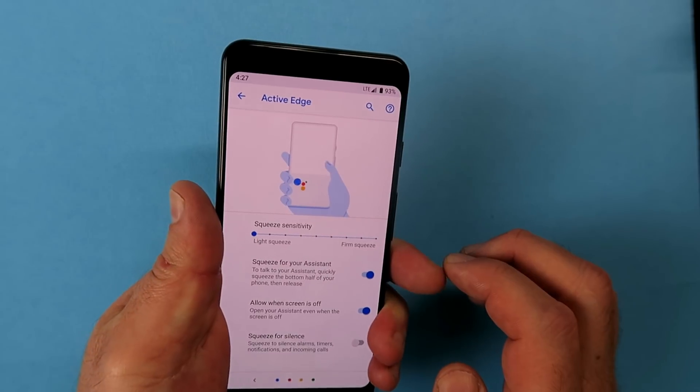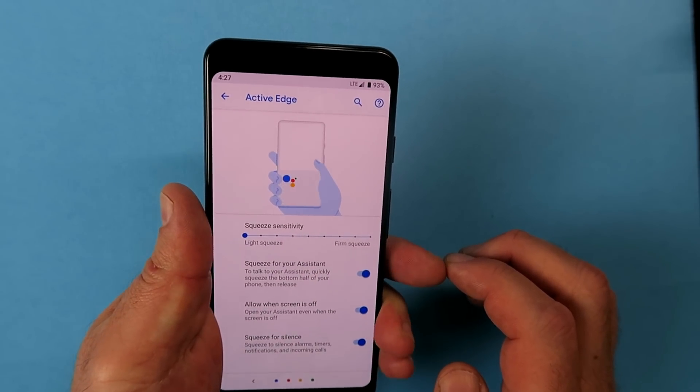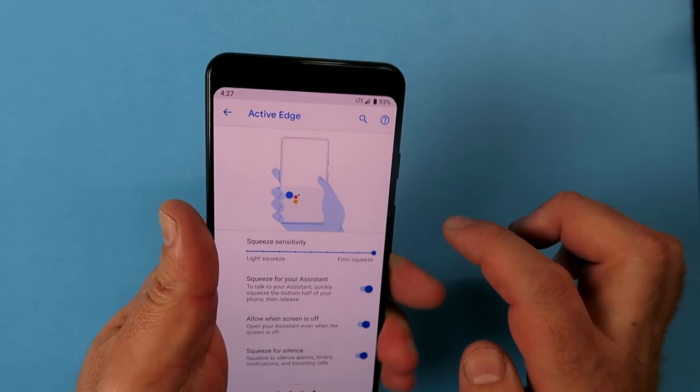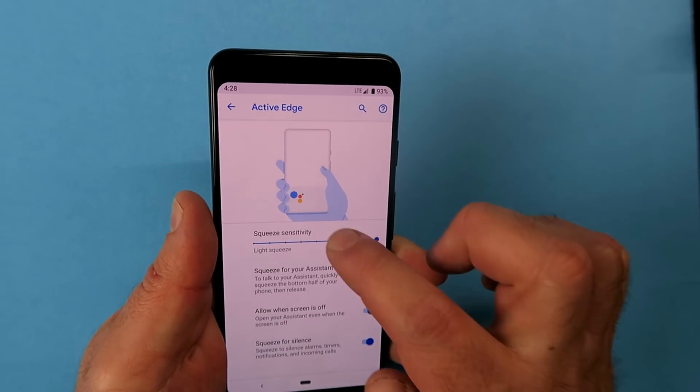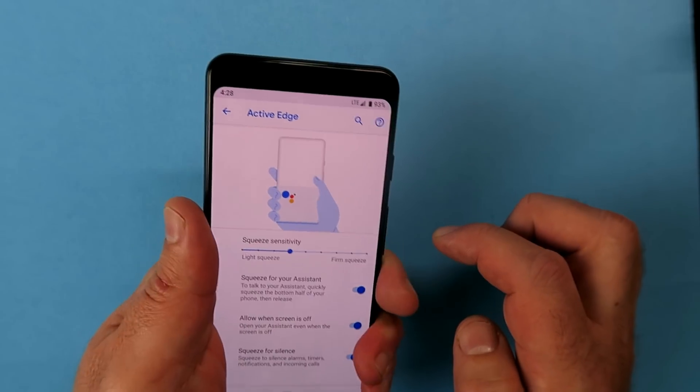You can set how firmly or lightly you need to squeeze the phone for the action to take place. I wouldn't make it too firm or too light because it might go off by accident — somewhere in between is best, and you can practice it until you find something that suits your grip.